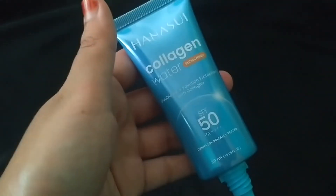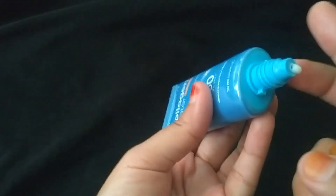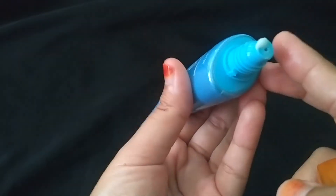Bagus sih, recommended ya. Sedikit cair ketimbang sunscreen yang biasa, dia lebih cenderung cair. Kemudian baunya ternyata harum. Buat saya sih ini recommended ya buat teman-teman yang cari sunscreen, karena ini sudah ada collagen dan SPF 50 - worth it untuk teman-teman pakai.